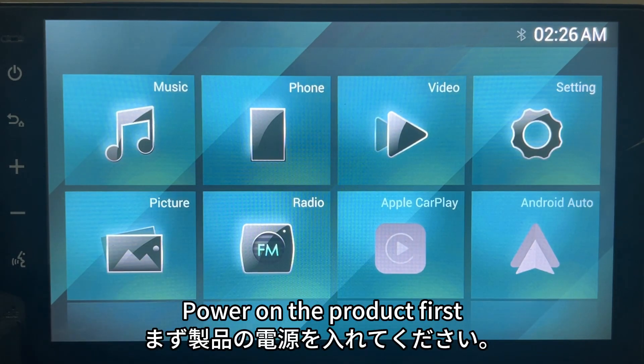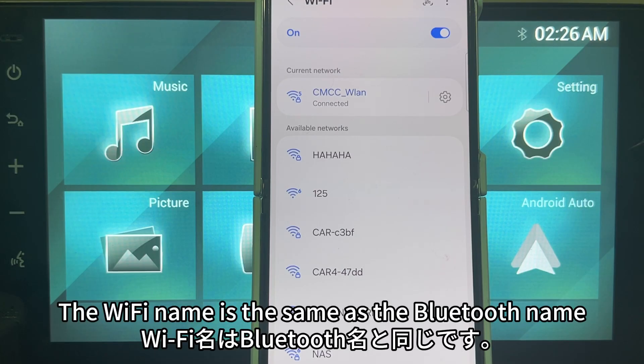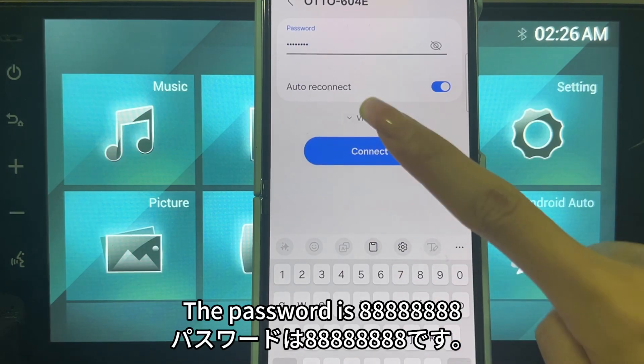Power on the product first, then use the Android phone to search and connect to the product's Wi-Fi. The Wi-Fi name is the same as the Bluetooth name, and the password is 88888888.